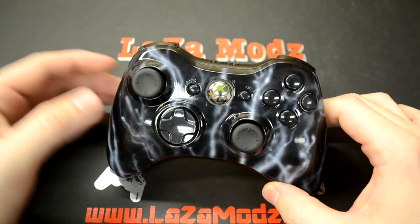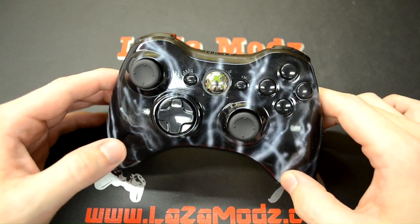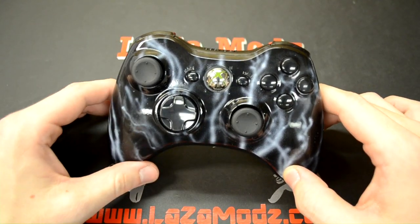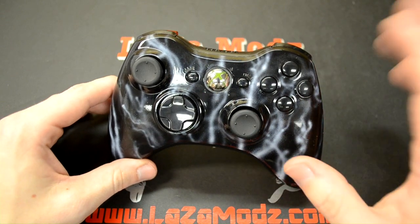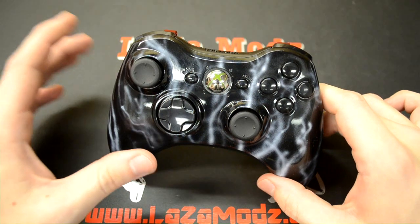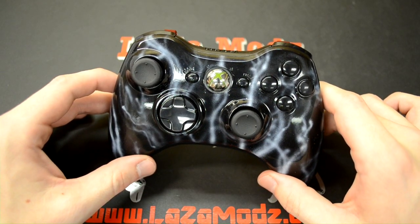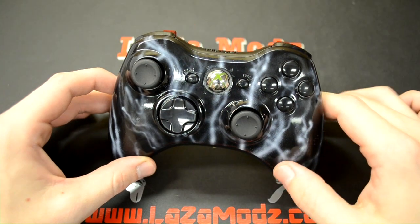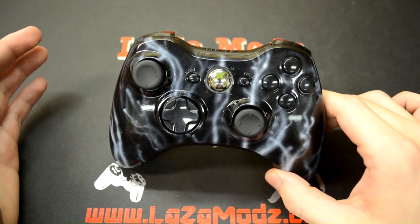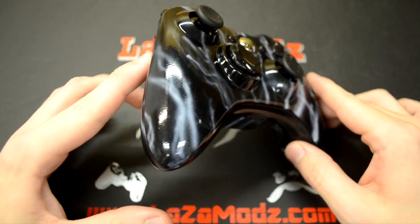But he actually wanted smoke that looks like it was rising from the bottom of the controller — and that's exactly what we've done. If you're going to order something from us and it's going to be custom, it's going to be exactly what you want. You're not going to have to settle. There's nothing that we can't do, so whatever it may be, we'll make it happen for you.